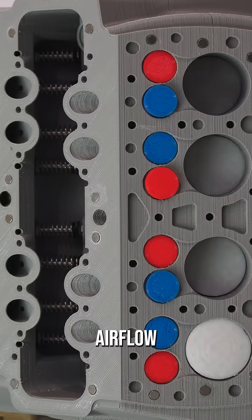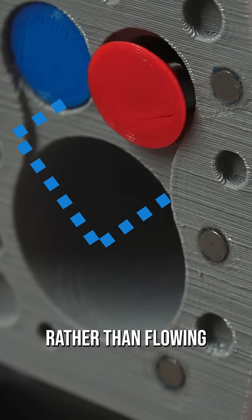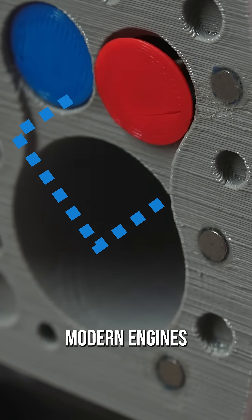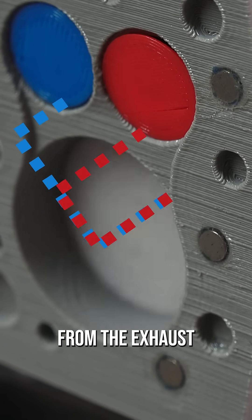Unfortunately, airflow was terrible because the air had to reverse directions as the valve opened to enter the cylinder, rather than flowing directly in like modern engines. And the intake air flows in the opposite direction from the exhaust.